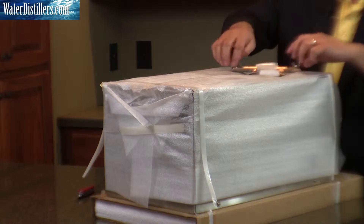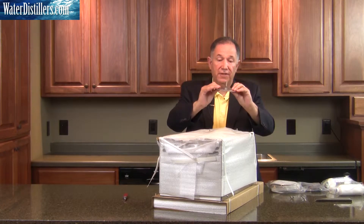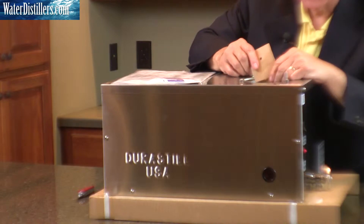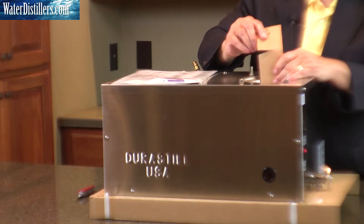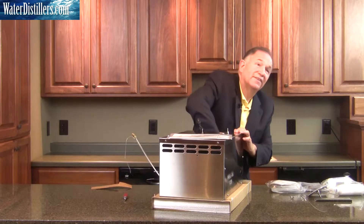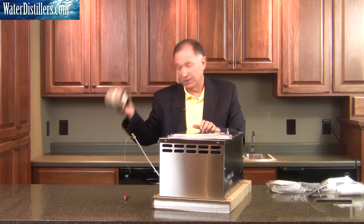We'll take the lid off. Make sure you set everything aside in one area. The cap is in there upside down — take the wrapping off the top. There's cardboard within your boiling chamber to protect the float ball and stem so they don't rattle around. Remove that cardboard and an additional piece as well. These two parts can be discarded.